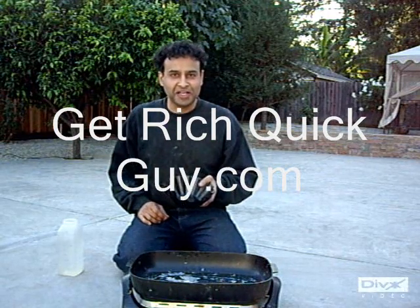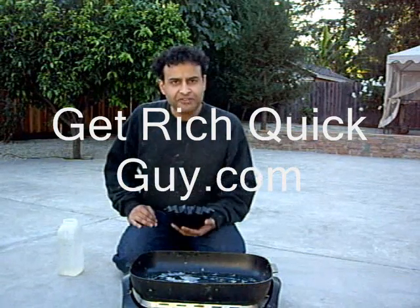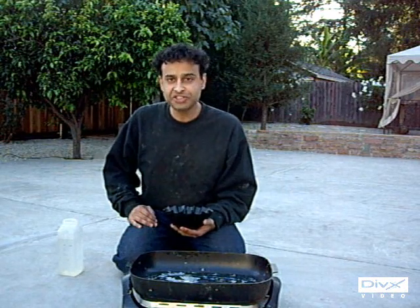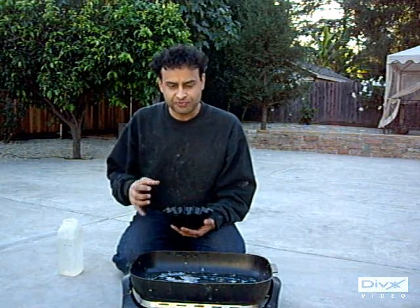Hello, GetRichQuickGuy.com here again. Trying to figure out if it's absolutely necessary to have 65 tons of pressure to form something with approximately 3 ounces of plastic.